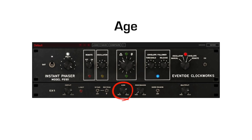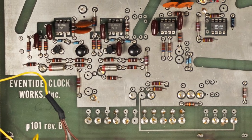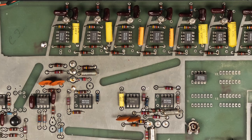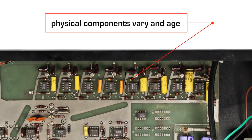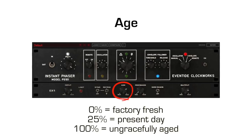The age knob controls the age of the electrical components that make up the Instant Phaser. The physical world is not precise, but the digital world is, and when you emulate physical hardware using digital code, you're creating something that can exist in the real world. Because the Instant Phaser contained eight stages of all-pass filters, there was variation. Age takes it one step further by aging the original non-precise components.